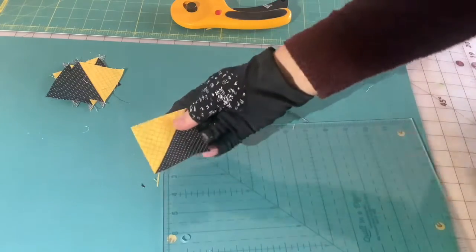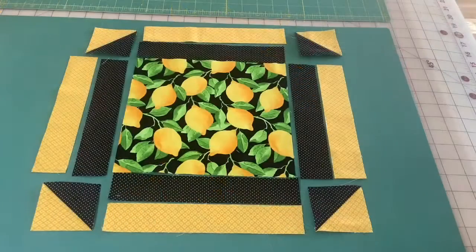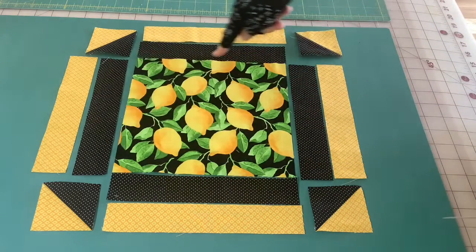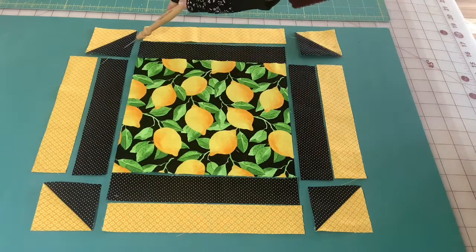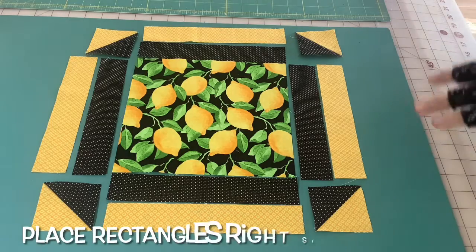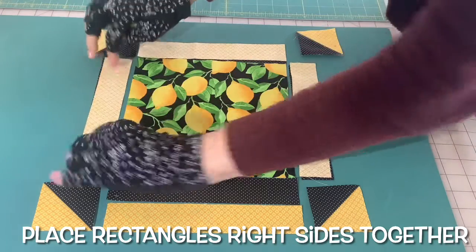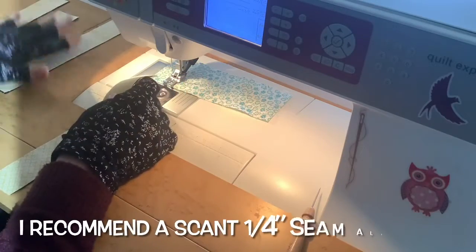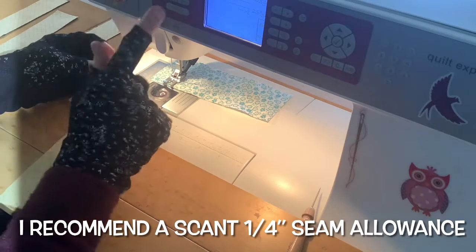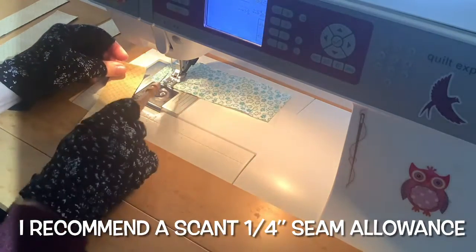I have all my patches in the right positions to sew the block together. You'll notice I have all my dark rectangles closest to the center, and my half square triangles with the dark fabric pointing toward the center as well. The first thing I'll sew together are these rectangles — place them right sides together and sew a quarter inch seam allowance. I have my pairs sitting next to my sewing machine and I'm actually going to sew these with a scant quarter inch seam allowance. On this machine I simply move my needle a thread's width to the right.